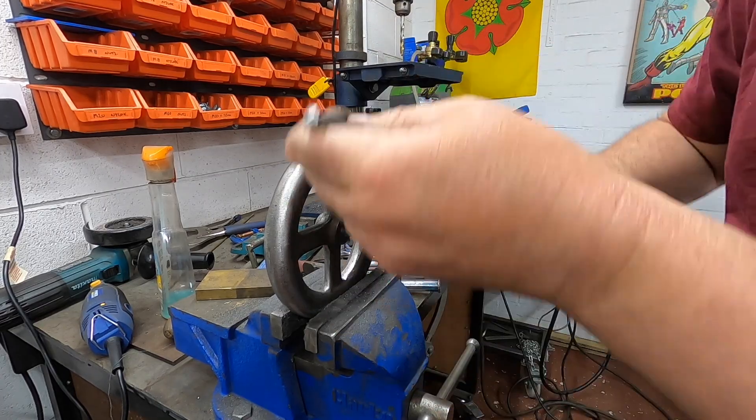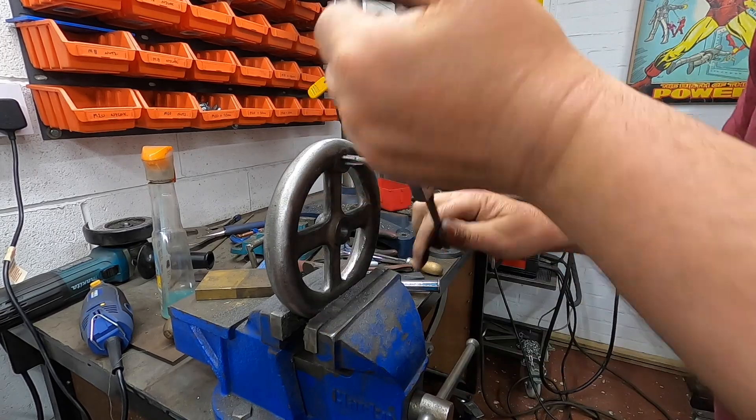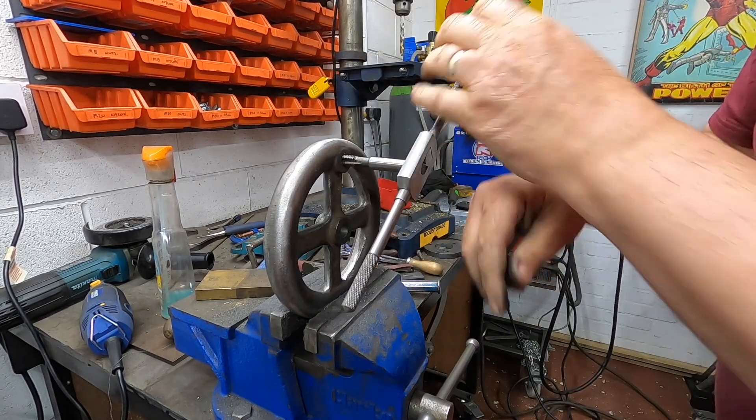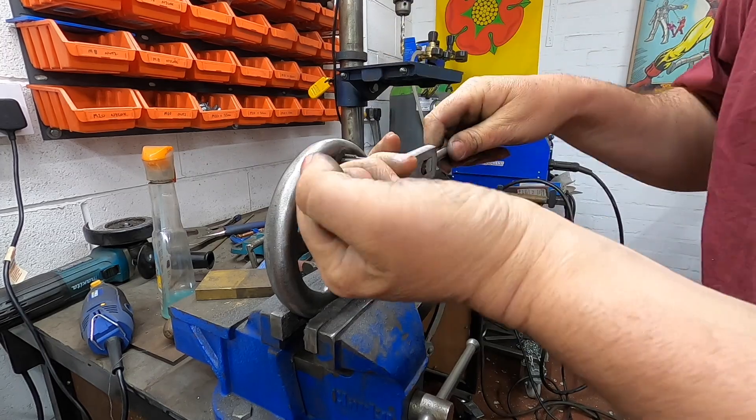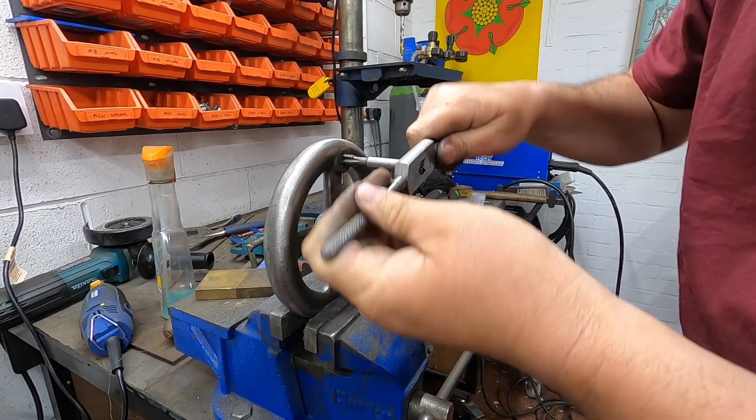I've decided on an M10 — we'll start with that and see how it goes. It was a bugger to get started.